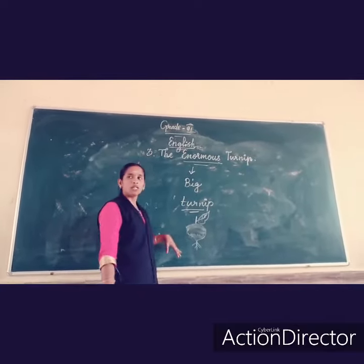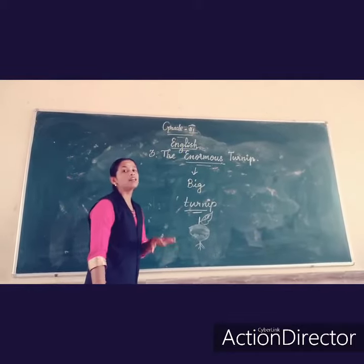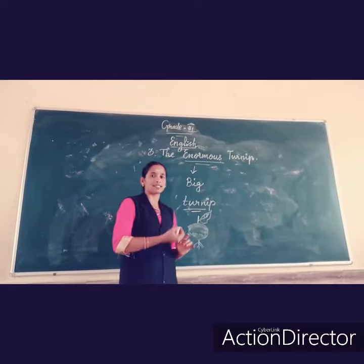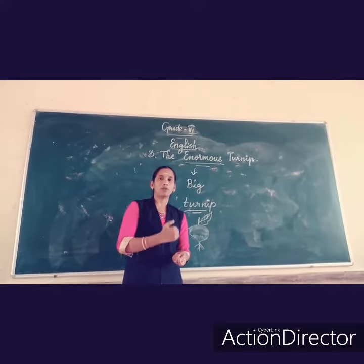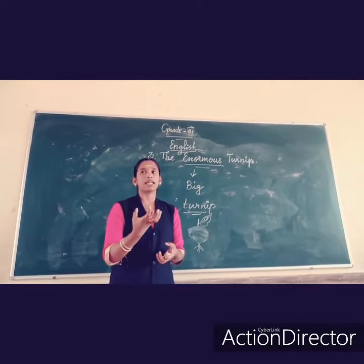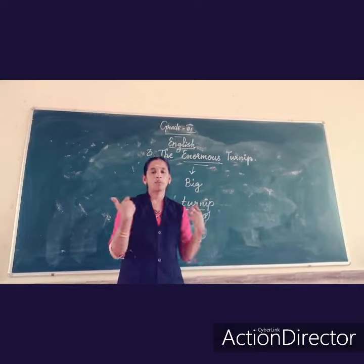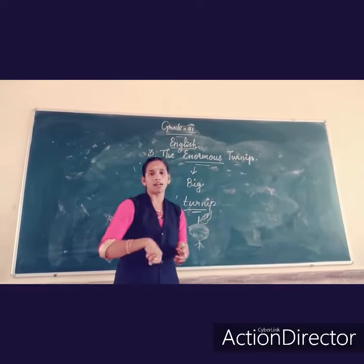Ok, here who is planting the seed? Old man. The old man planted the seed here. See here. After a few days, they are getting the turnip, but they can't pull it out from under the ground.